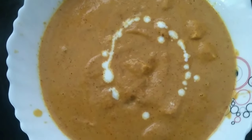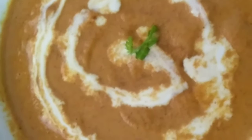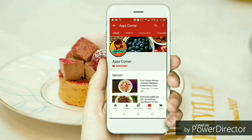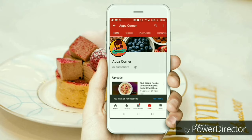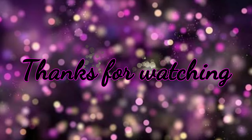I hope you enjoyed this video. Please give me a thumbs up. We are ready with our paneer butter masala — please try this recipe. Subscribe to our channel. See you in the next video. Bye bye!